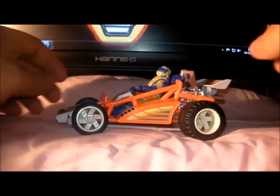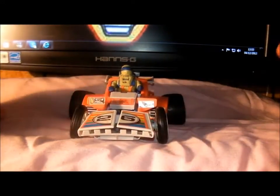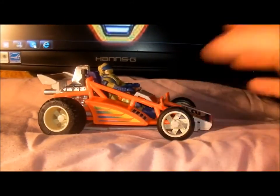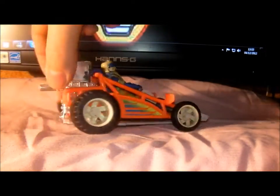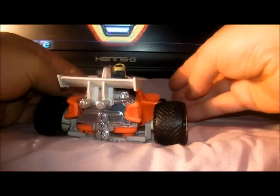There he is in his little driving seat. There's him from the front — stickers are not bad on this one. And that side, and the back end of it, if you will. Oh, there we go, it's opened up all by itself!